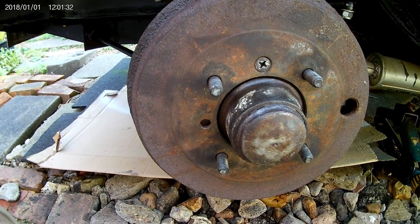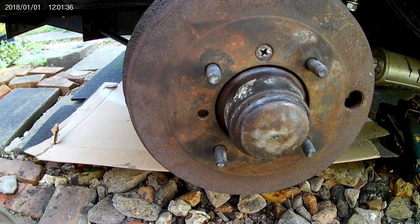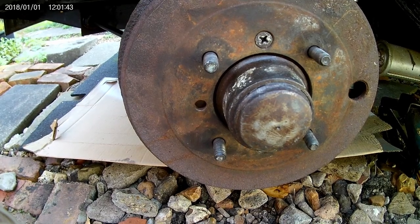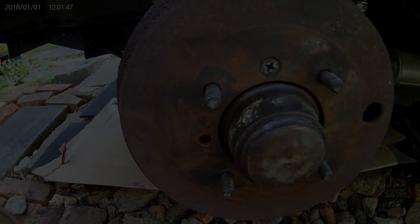What you'd normally do is get your foot on the brake pedal, work the brakes a bit, and then maybe redo this process to make sure that everything's settled out nicely when you're adjusting it.